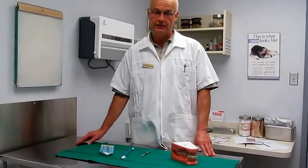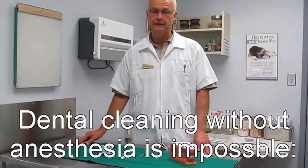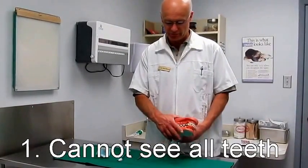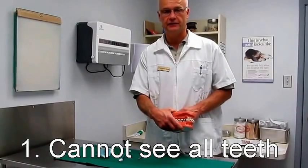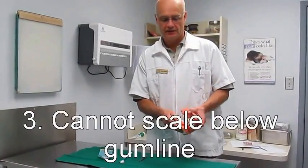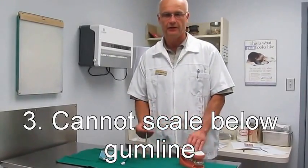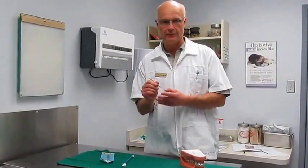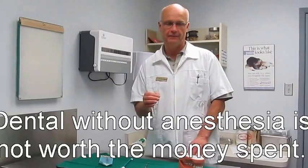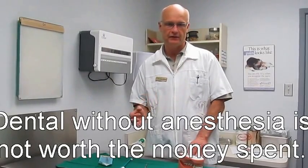So can you imagine a dog or a cat actually letting you do that? It is absolutely impossible: one, because you can't actually see everything; two, you cannot reach it; three, no animal that is awake lets you scale below the gum line; and lastly, it is impossible to clean with a polishing paste underneath the gum line. Doing dentals without anesthesia is absolutely useless — it's a waste of money.